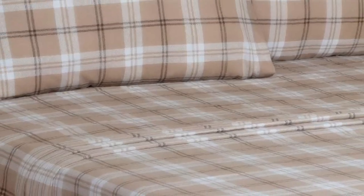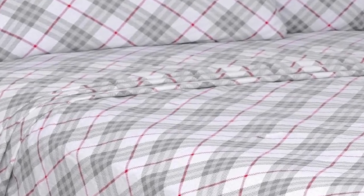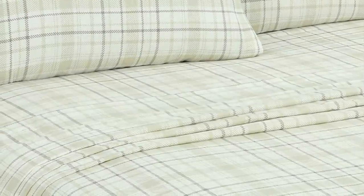The sheets were well-constructed, had a saturated pattern, and did not have any loose threads. However, note that the pattern on the sheet set is printed using a digital process, so the pattern is only visible on one side.